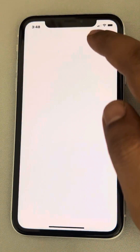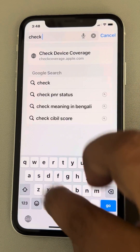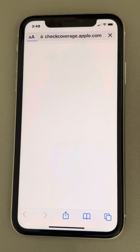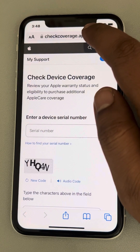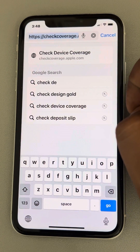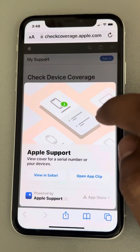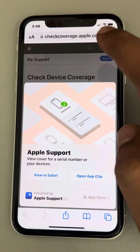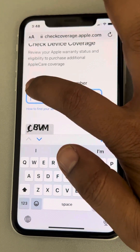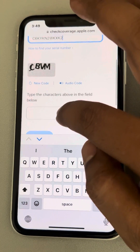Press copy to copy the serial number. Now search for checkcoverage.apple.com — go to that URL. Enter your serial number by pasting it, then enter the verification code.